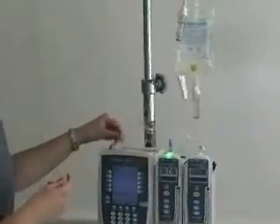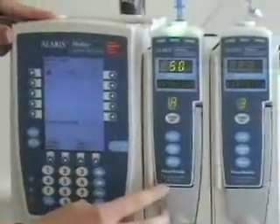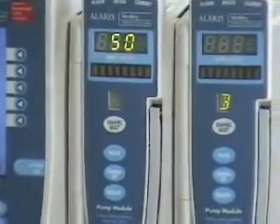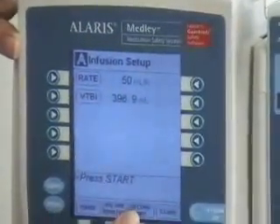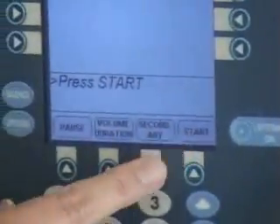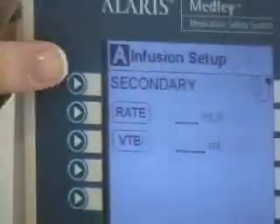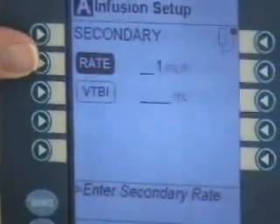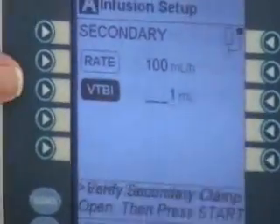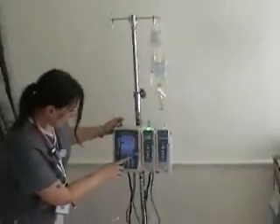Now we're ready to program our secondary line, which is our piggyback. We have two channels — on the Alaris pump, push channel select to choose channel A. We have our rate and volume to be infused, but we're adding a secondary. At the bottom you have options: pause, volume duration, secondary, and start. Since we're adding a secondary line, push secondary, then pick our rate — it's been ordered at 100 mils per hour and the volume to be infused is 100 mils. So we're going 100 mils per hour with 100 mils of solution, then it will ask us to start.